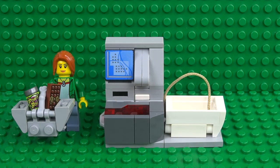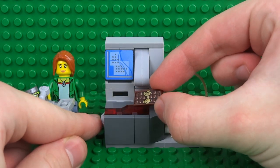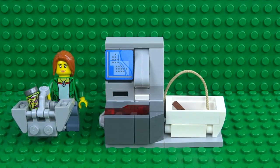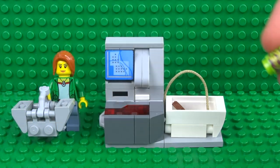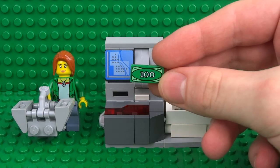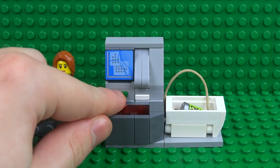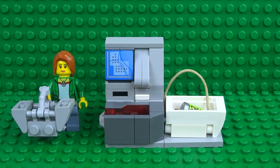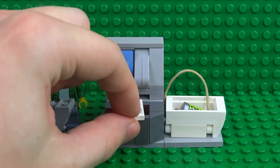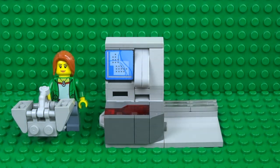It's really easy to use the self checkout — just grab a product like this chocolate bar and press the button to scan it and bag your item. You can repeat this for all the products in your shopping basket. When you're done you can pay for your purchase by inserting some cash into the slot under the checkout screen. If you want, you can even print yourself a receipt by pressing the button next to it, which prints out a little minifigure scale proof of purchase.